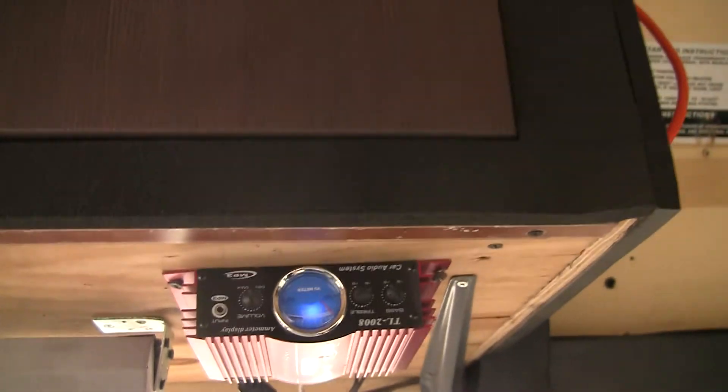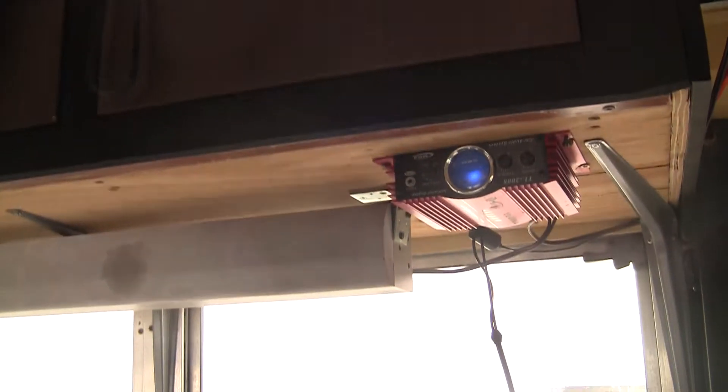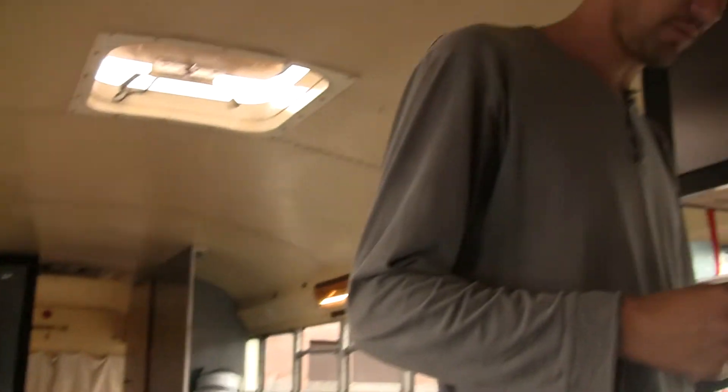What's this here? Stereo amplifier, 250 watts, 12 volts. It's 20 bucks, man. Awesome. The speaker I found on the street. Good job. And how long were you working on this? One more thing.